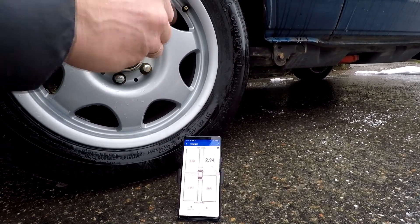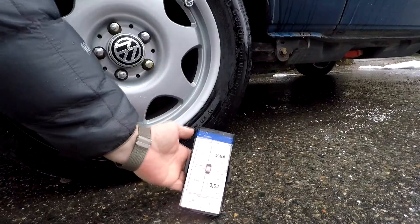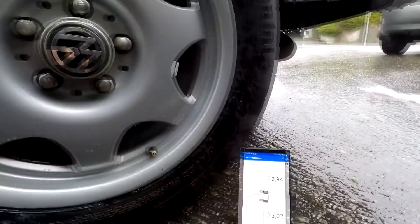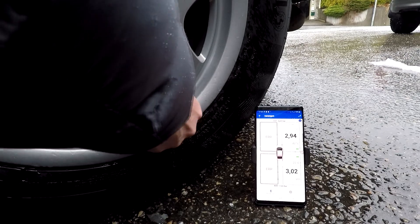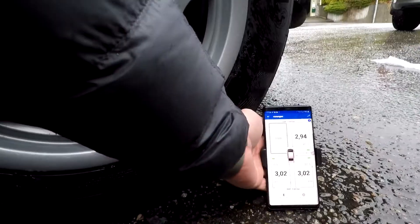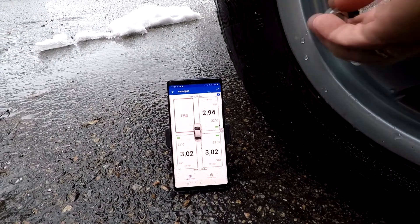Moving to the rear right — same procedure, installing the cap. Before you know it — look at that, fantastic! I love this kind of system that works straight out of the box. Now the rear left — same thing, cap on.